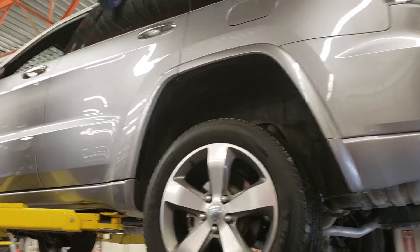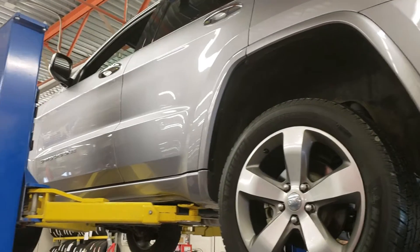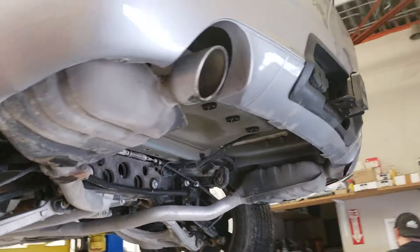Hey, Wayne from DL Howard here, showing you the underneath of this Grand Cherokee we were talking about. I just want to start up here coming in from the backside.